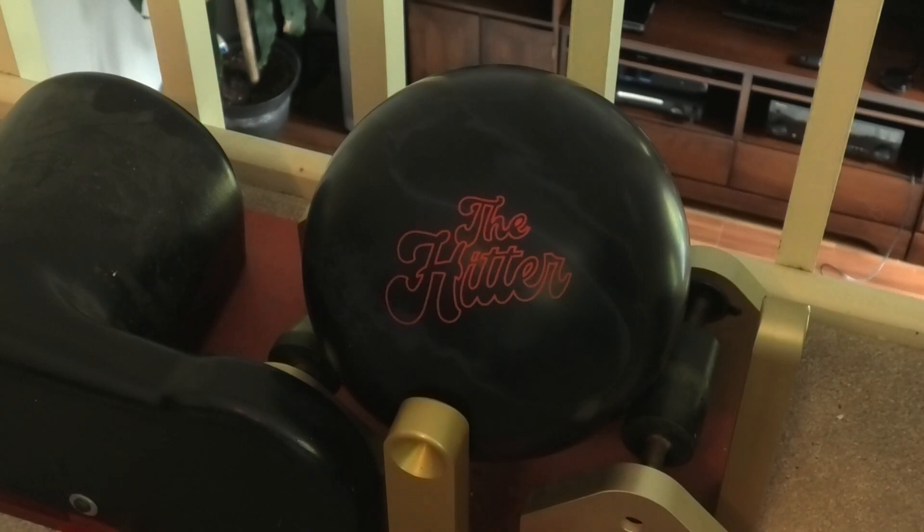Welcome Radical Bowling fans to the newest edition of Spin Times, this time on the brand new Radical Bowling Technologies Reliable Line Release, The Hitter. It features a computer-generated core design and a brand new utility solid coverstock formulation.